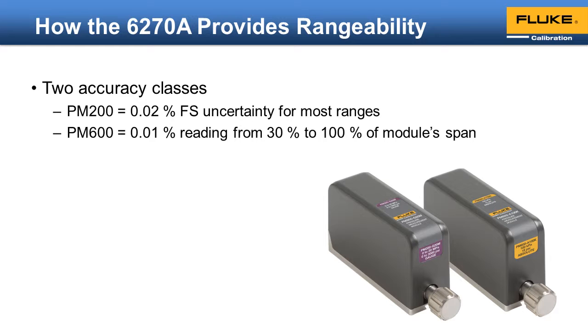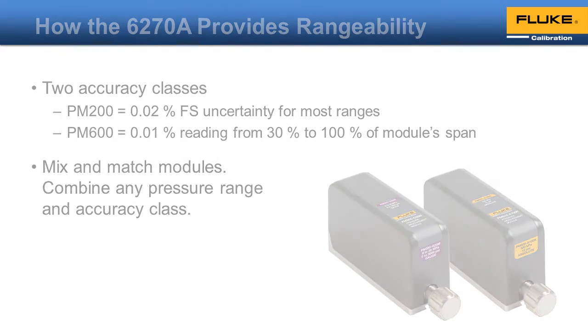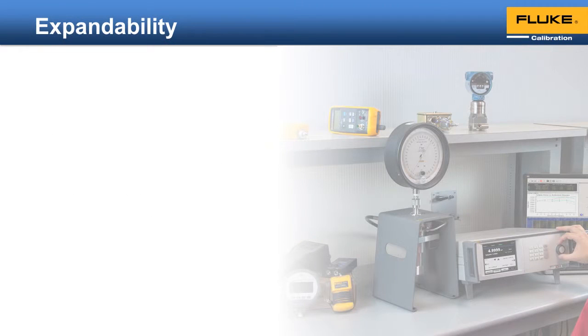Flexibility brings rangeability. With the 6278, you can mix and match modules as needed — combine any pressure range and accuracy class so that you can meet your needs exactly. Your calibration needs change over time. With a traditional non-modular pressure controller calibrator, it is next to impossible to change the range or accuracy class. With a properly designed modular system, the pressure controller calibrator can grow with your needs.